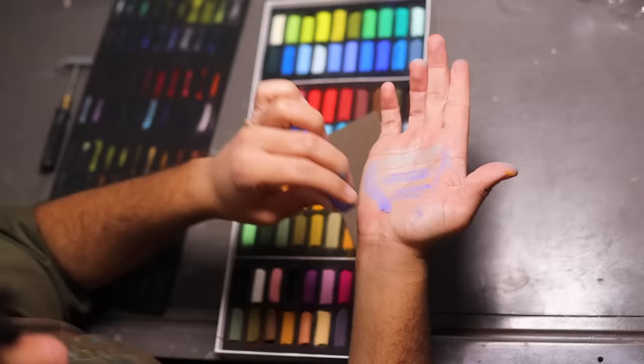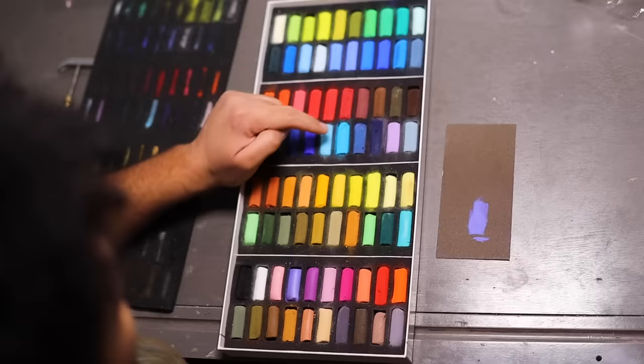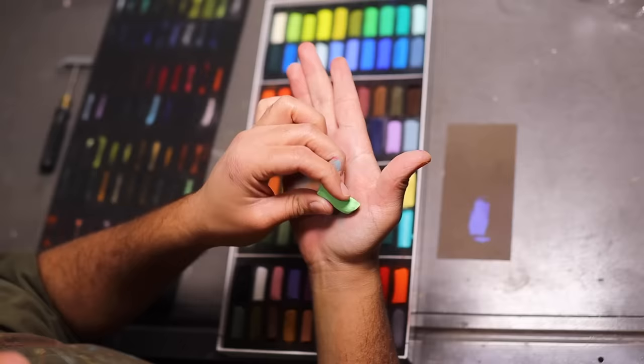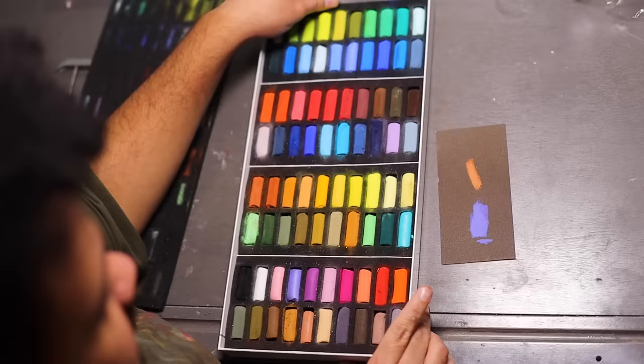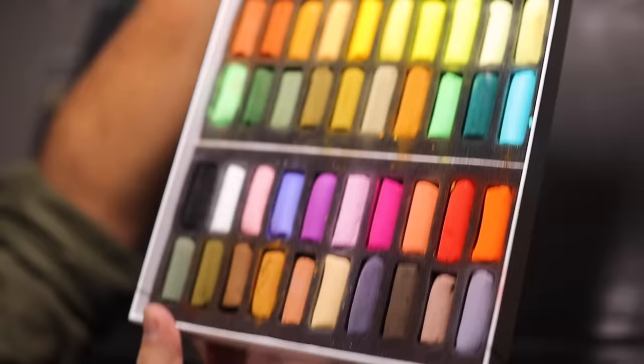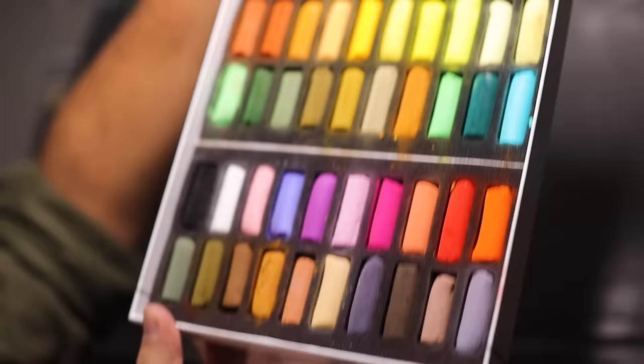Why did that one look so good but this one looks like trash? Let me try this blue one — okay, that one's decent but not as good as the first. Let's try this green one. Some colors are good, some colors are bad. I'm confused. Let's go ahead and get drawing.